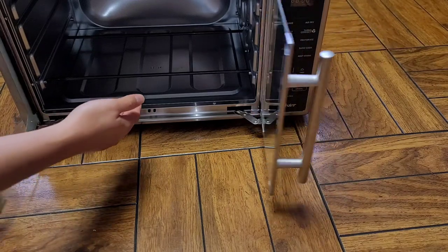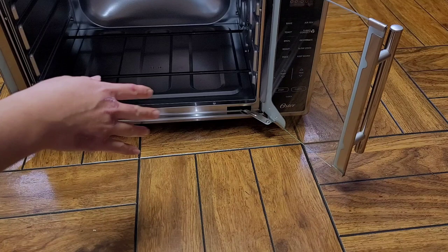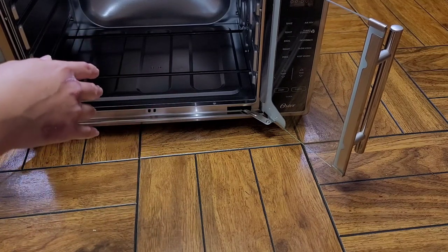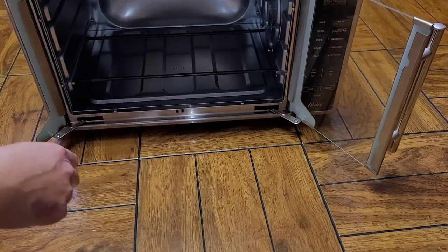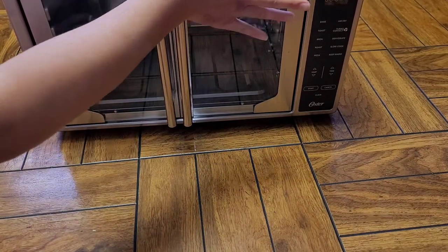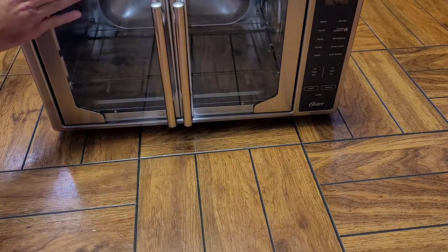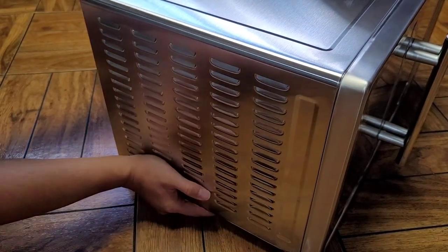You don't want this smashing on your hands. Make sure wherever you put this, you have good clearance on the left side. If the door is hitting the wall or anything, it's going to smash your hands. It has a slight scratch up here, but that shouldn't affect the function. There are air vents all the way around on the sides and on the top.